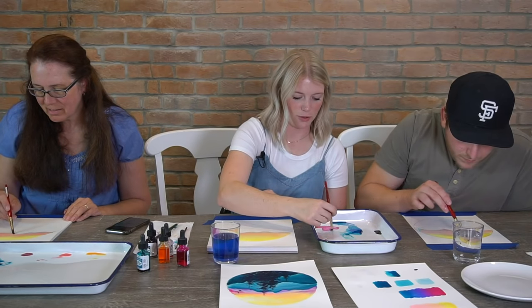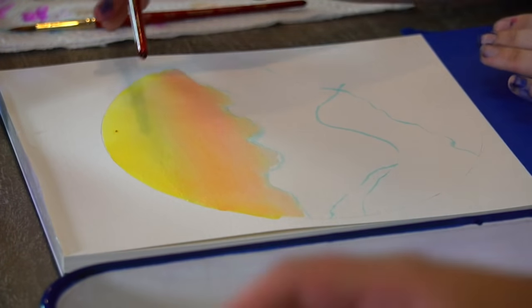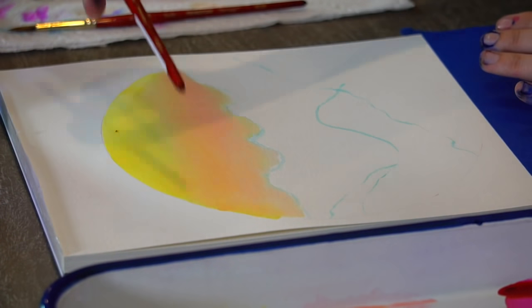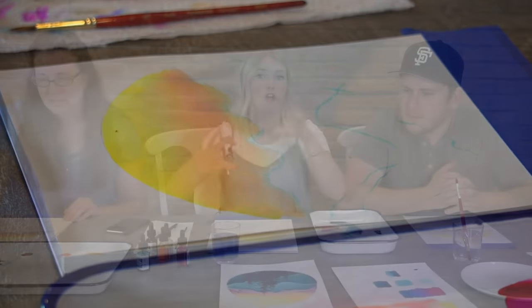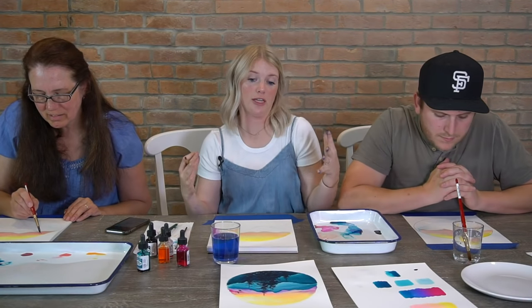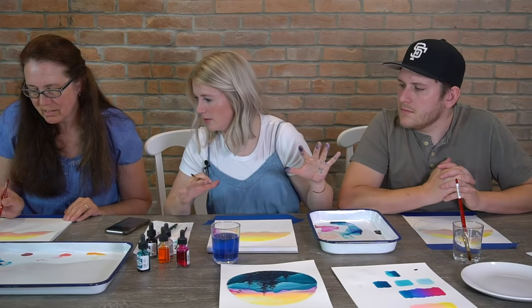Now we're going to add some of our moss rose. Your sky should be like a soft yellow, orange, kind of a pink. Yours might be stronger in color in some areas — those are things I think we should embrace because it's a sky. Skies are crazy different colors.